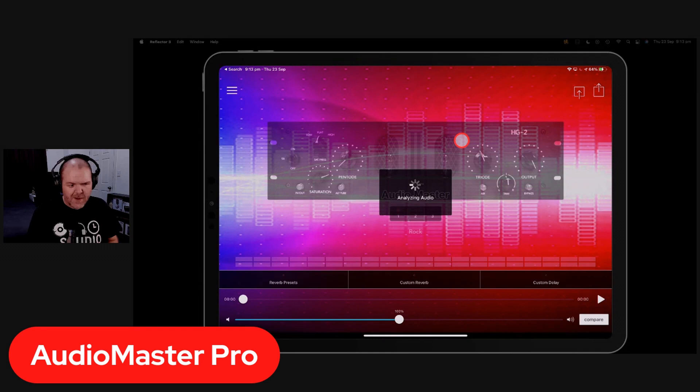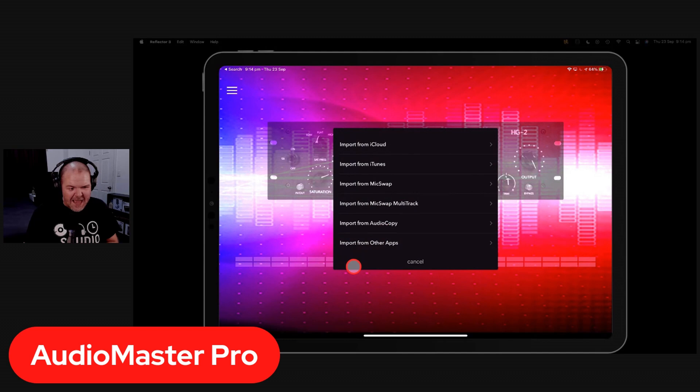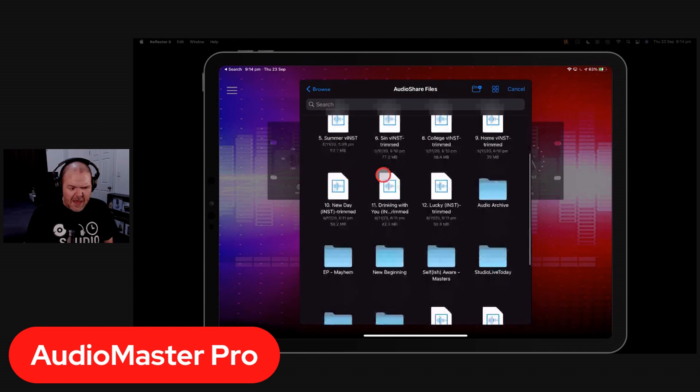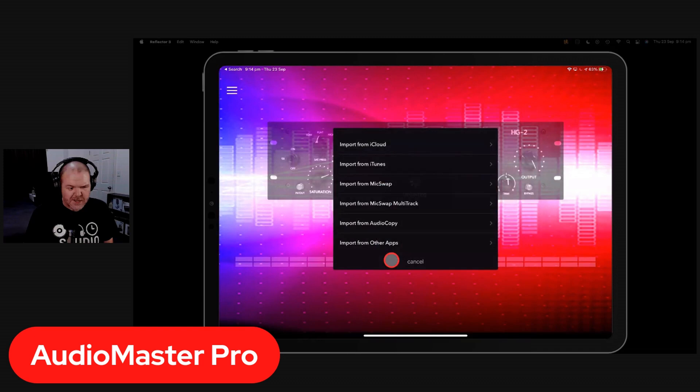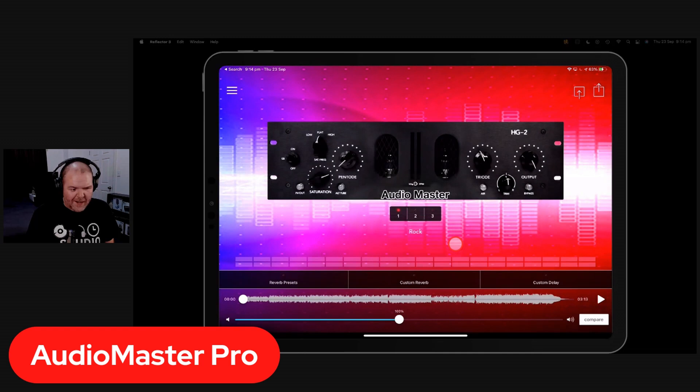First up: Audio Master Pro. You can import your audio directly — you don't even need AudioShare for this one. It's between $10 and $20 — links are in the description. To import a song, tap the button in the top left, go to import from iCloud, navigate to your files, and bring in the Work in Progress 20 Trimmed file. It will analyze your audio and display the waveform.